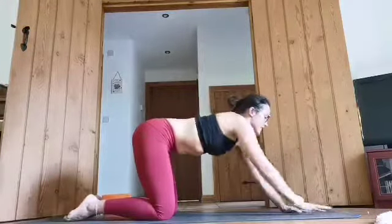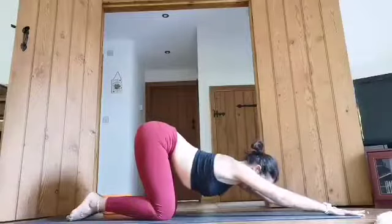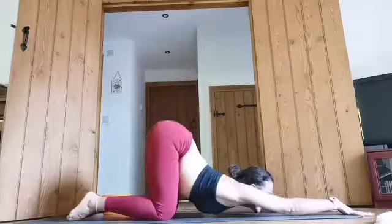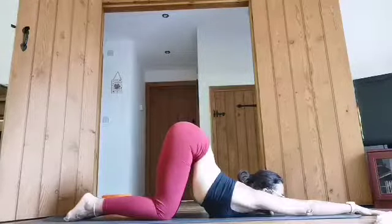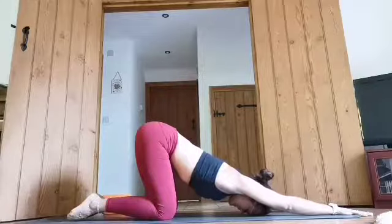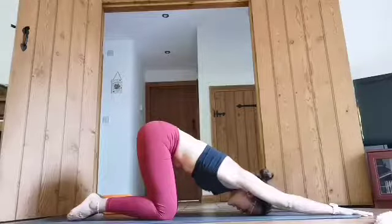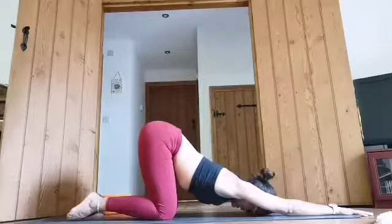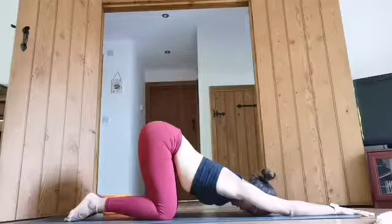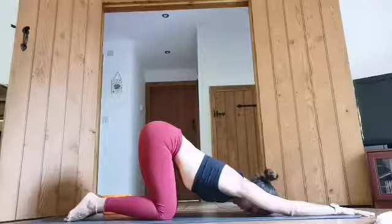Now from here we're going to do a really nice shoulder opener. So we bring the hands forward and we drop the chest down towards the floor — maybe top of the head, maybe the forehead, maybe the chin, maybe the chest — wherever you are, stay there. Gently press your hands down to the floor and pull your ribs slightly away from the floor. Take a deep breath in, and as you exhale, relax the chest down towards the floor, really opening through that heart centre. Keep the belly engaged and pulling up. Maybe you can squeeze your pelvic floor in this position.